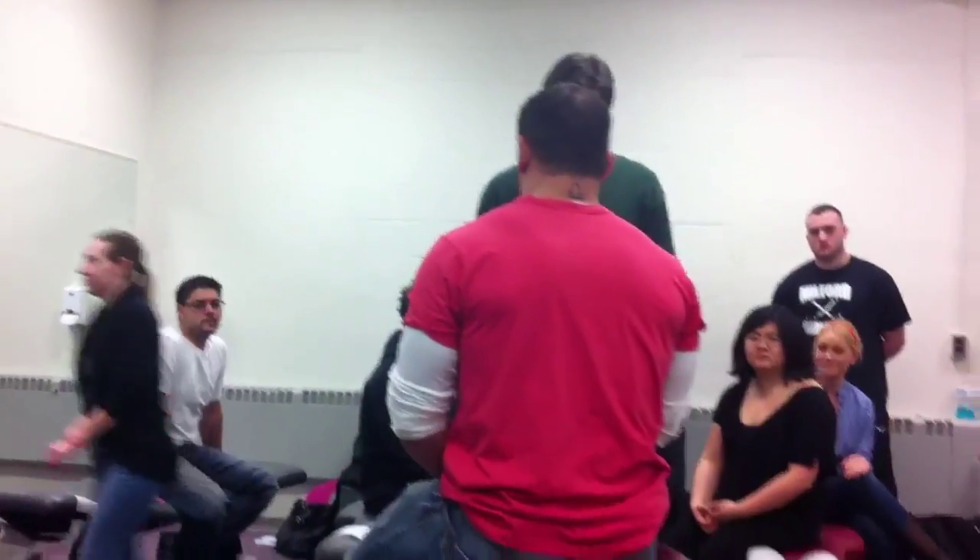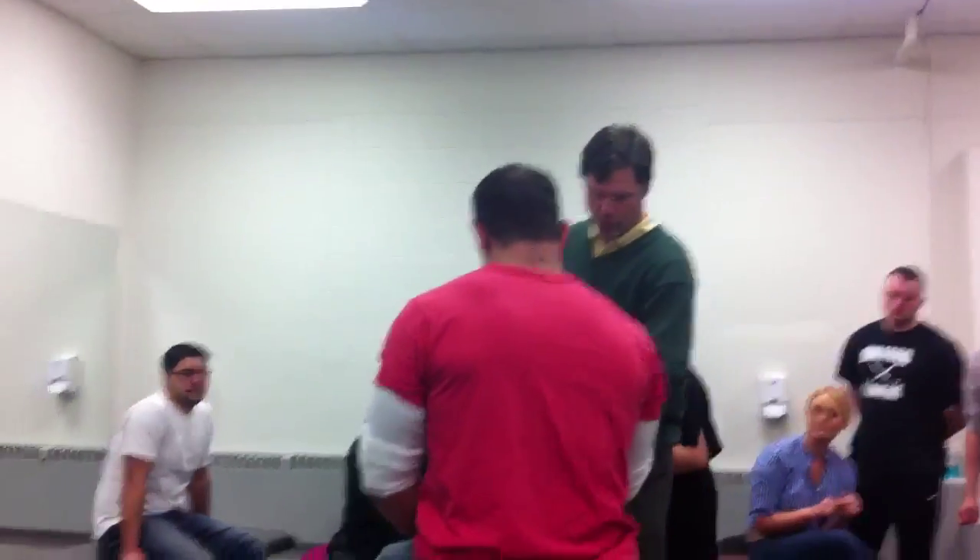Do you have any pain in your wrist right now? Can we see? Okay, just stick out this hand, turn it over. Okay, so we're going to work in the pronated position.